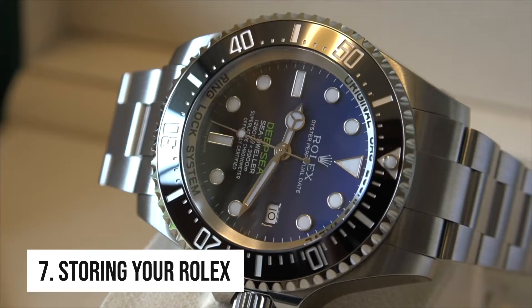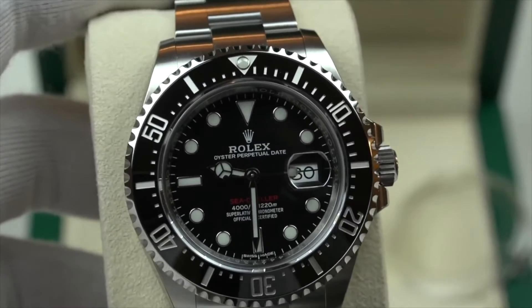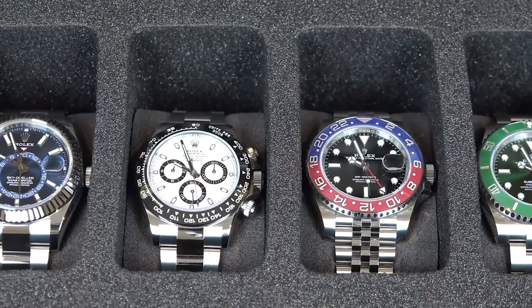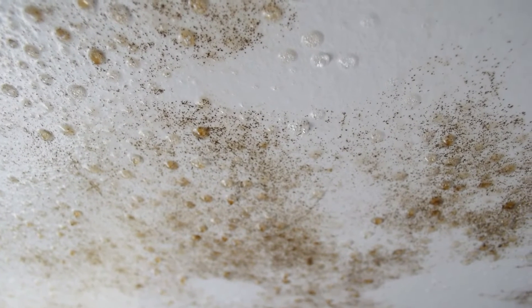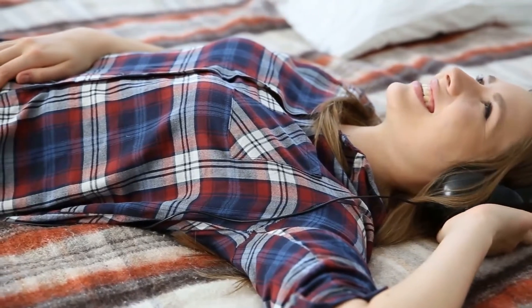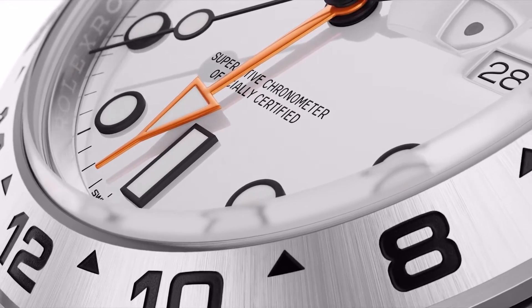Tip 7: Storing your Rolex. It's a good idea to store your Rolex correctly when it's not being worn. The box that your Rolex came in is an excellent place to store it. An additional option is a watch box that holds several watches — just be careful not to stack them on top of one another, as this would result in undesired scratches. Keep your Rolex away from dampness and direct sunshine when stored — think a safe-like, cold, dark space. Also, store your Rolex away from electronics like headsets, your phone or computers to prevent exposing the movement to magnetic fields.